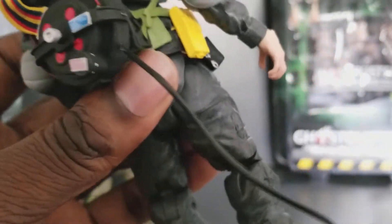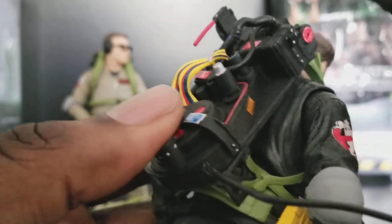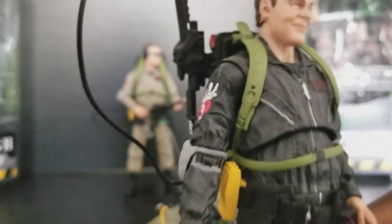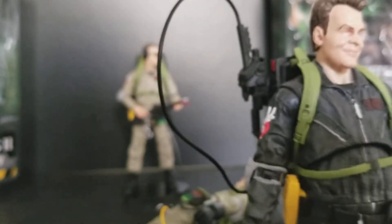These guys also come with accessories I didn't even take out of the packaging, such as extra hands. But the extra hands are useless for this guy at least — on Ghostbusters 2 they weren't wearing gloves. The figures come with stands but the stands are kind of pointless — it should have been two pegs. This one actually stays on 20 times better without modifications.